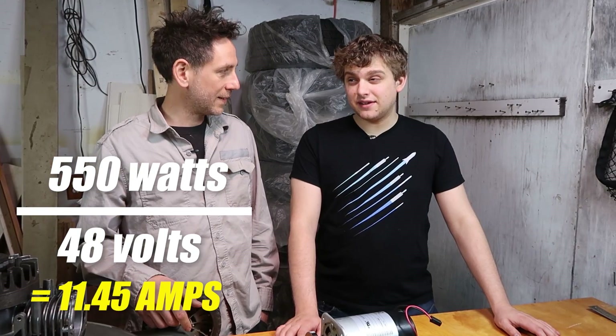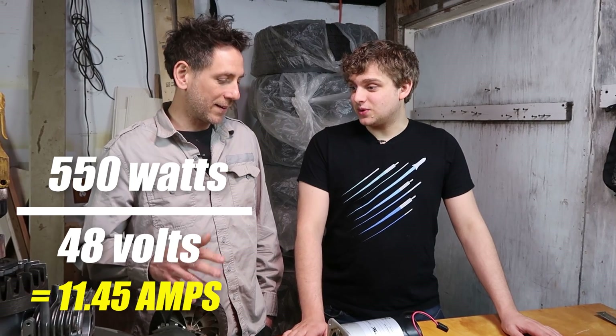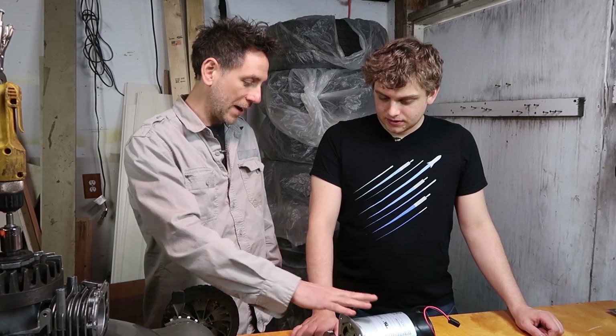That's 11.45 — about 11 and a half amps. So that's how many amps we need for constant operation at 550 watts. So we know the volts and we know the amps, and that tells us the watts. The reason you need watts is because that's the total available to do work. Watts is work, and whenever you talk about power or watts, you're talking about work over time — not what's available instantly, but what you could do over time. And over time, that equals watt hours.